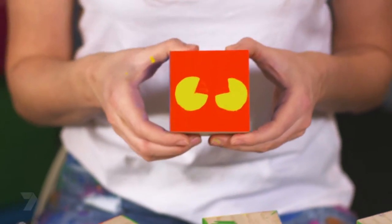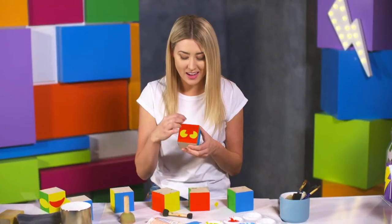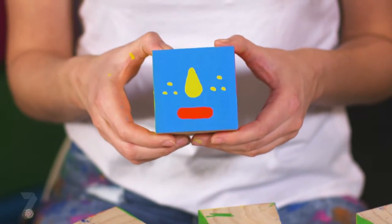It was the same idea for the claws. I just splotched on two yellow circles, waited for it to dry and filled it in. And this one I just did freehand. So just get really creative with all your shapes.